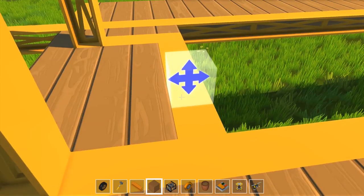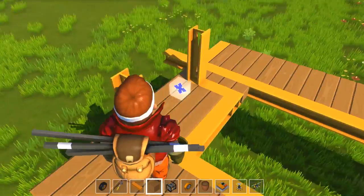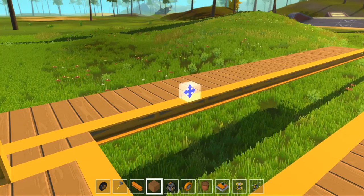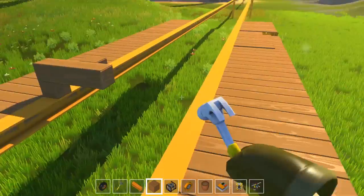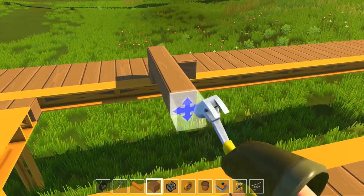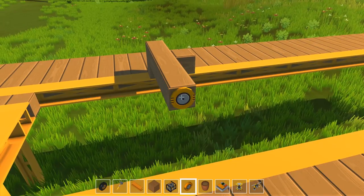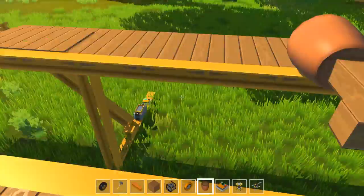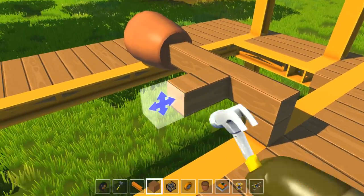Hey everybody, how you doing? Welcome back to the second episode of my Scrap Mechanics series. I'm really taking a good, deep look into this game because it offers a lot and I'm quite fascinated by it already. Today, as you can see, we're on what looks like train tracks, hence the title — trains.